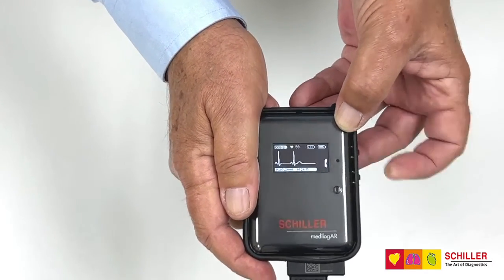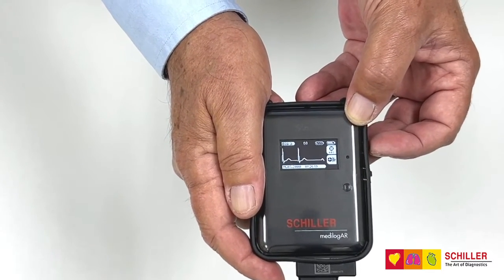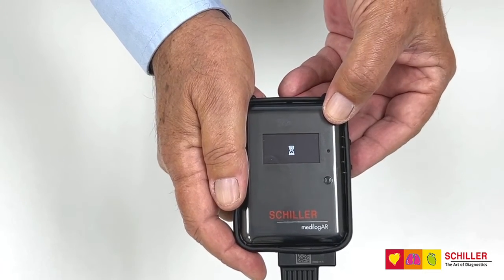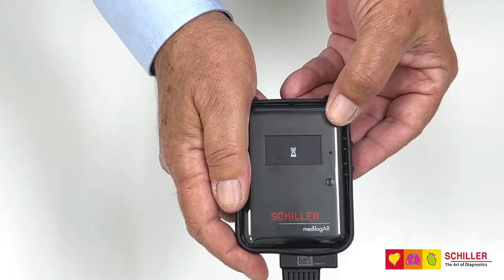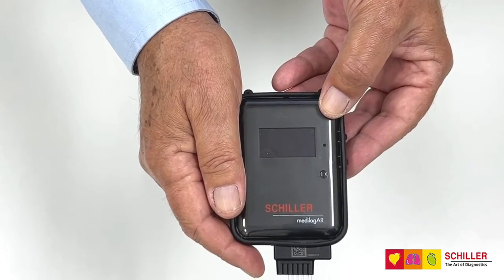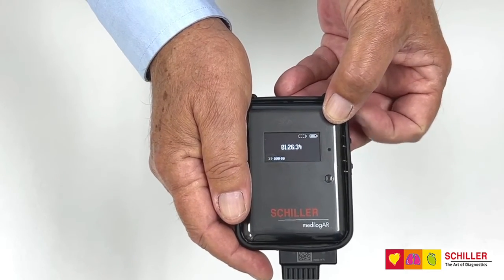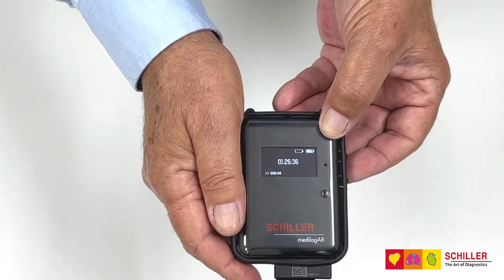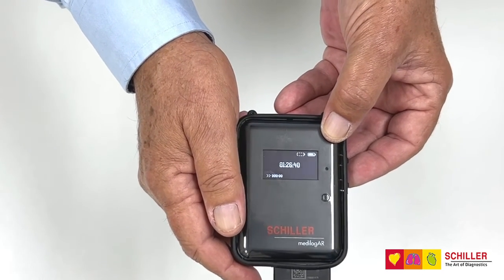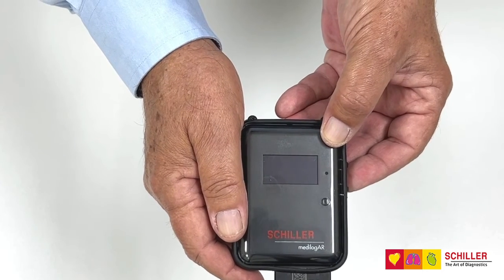Again, the lower button to check channel 3, and once you have this done you just press the upper button. The machine will immediately start the recording and the screen will go blank. When the patient presses any of the buttons, it will immediately show the time of day so that the patient can record on the diary the symptoms they had at that moment.